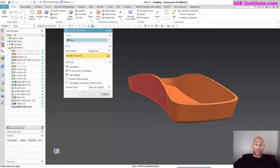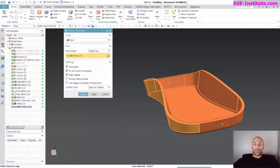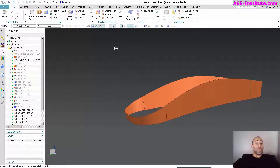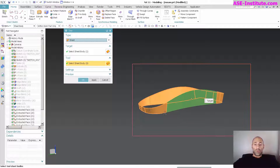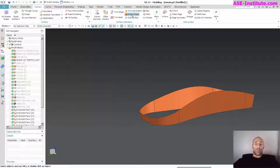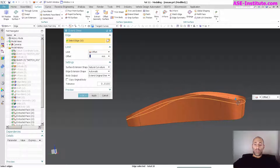For this, I'm going to go ahead and pick these outside faces and select okay. The next thing I'm going to do is sew these together — go to Sew. Then I'm going to go into my surface, extend my sheet, pick my edges, and three should be fine.